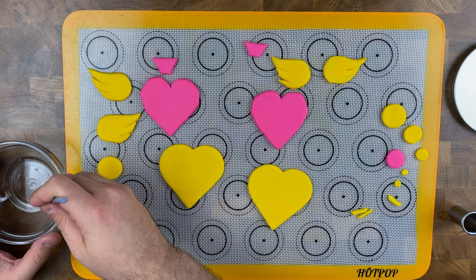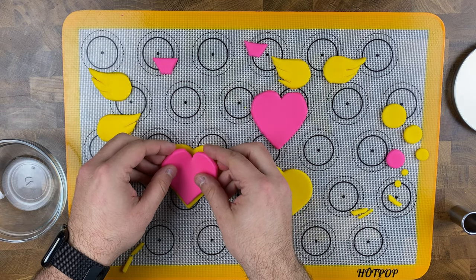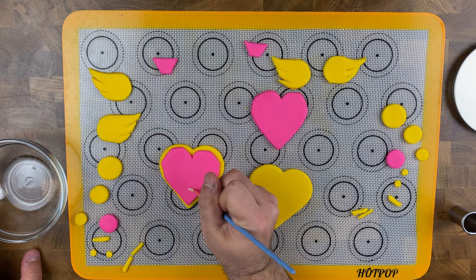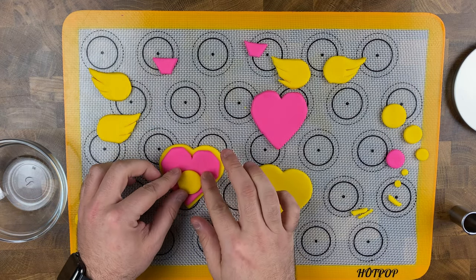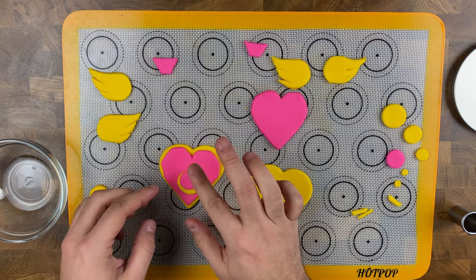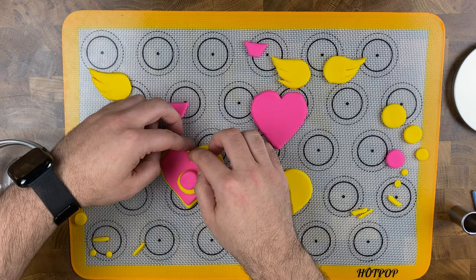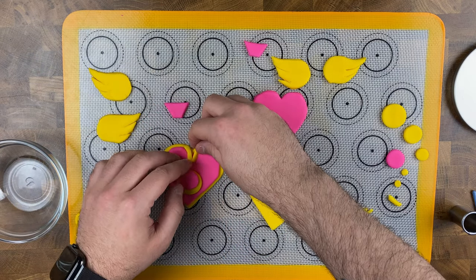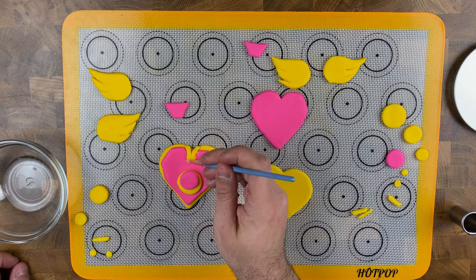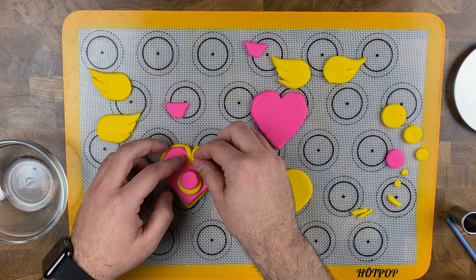Lightly brush water on top of your yellow fondant heart and cover it with the pink fondant heart — you should have a peekaboo yellow trim just hugging the pink heart. Brush a little water on top of the pink heart and add your yellow fondant circle right in the middle, then brush that with a tiny bit of water and add your small pink fondant circle on top. Next, brush water on top of the hearts, take two small yellow strips and gently press them on top, curved toward the ends, before giving both yellow fondant strips a tiny little fondant circle right on top.